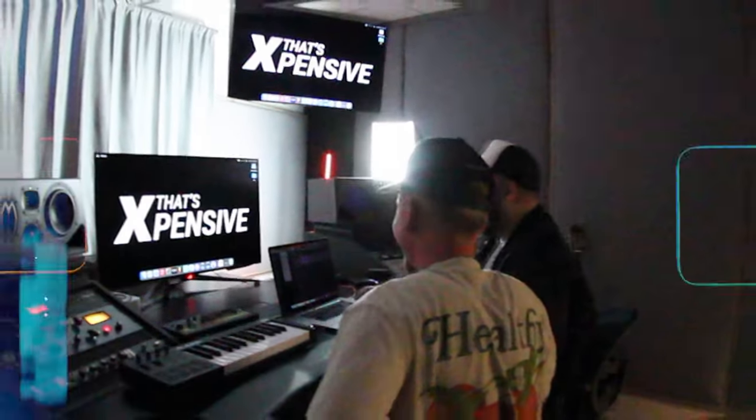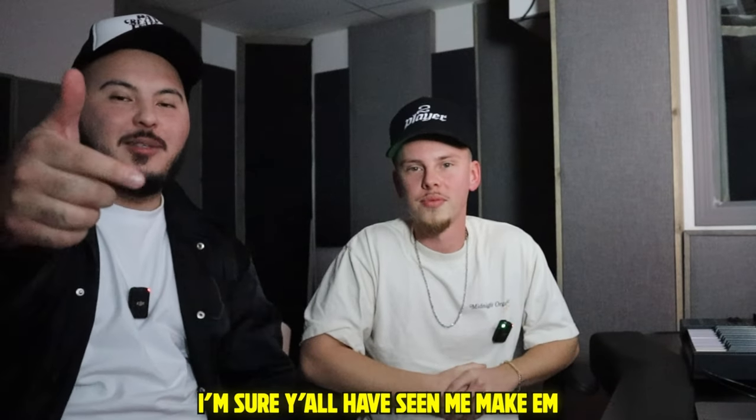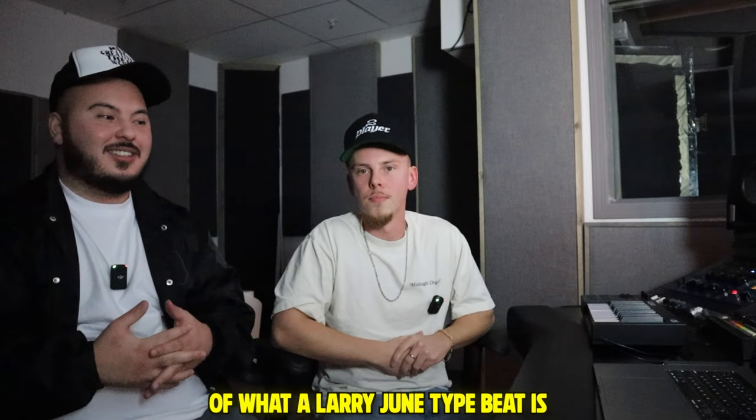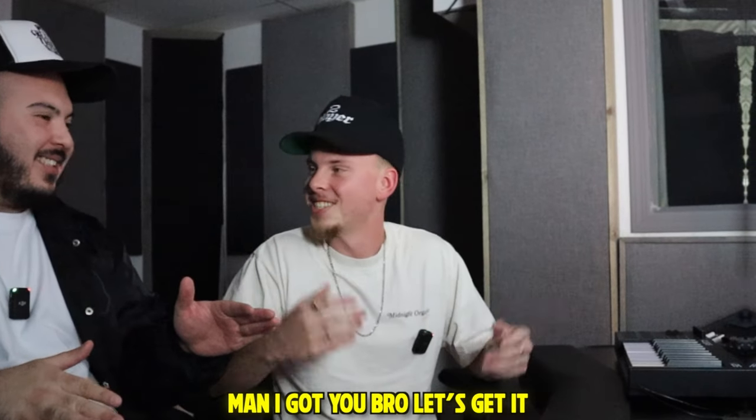Damn Foley, who cut your hair? My dad. Foley, I need you to teach me how to make a Larry June type beat. I've made them before — y'all have seen me make them on the channel — but I feel like they've always been my own rendition. I need you to give me that definitive Larry June sound, no questions. Man, I got you, bro. Let's get it.